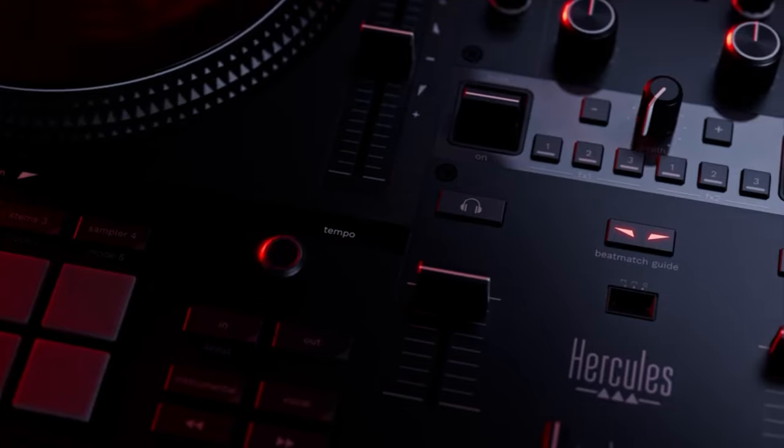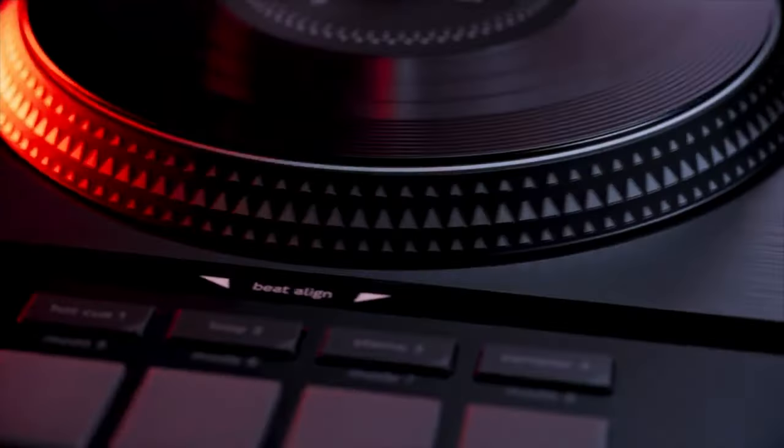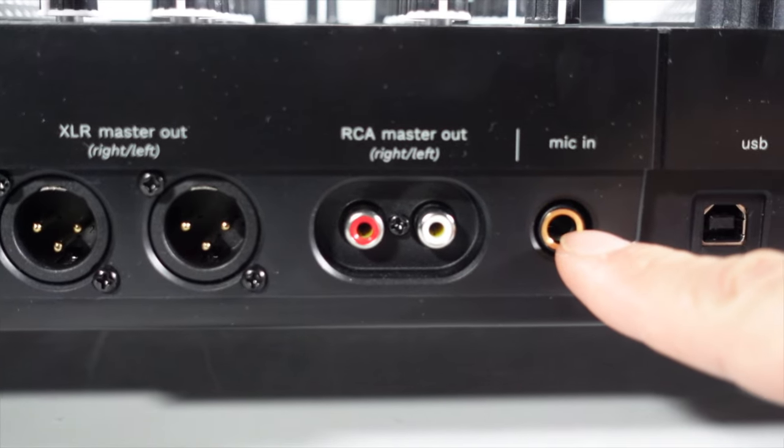Another dead giveaway is that it has a beginner beat match guide where it shows you how to beat match and stuff, which is amazing for beginners. On the back, it doesn't come with any booth outs. It comes with one mic output, but usually pro controllers come with two — at least one XLR or one quarter inch. This one had just one quarter inch.